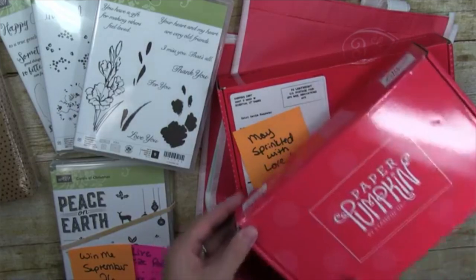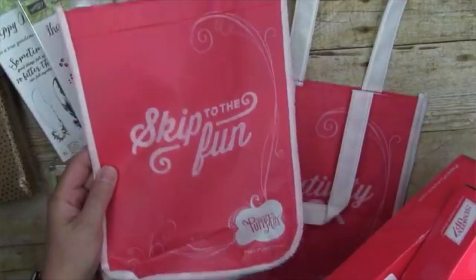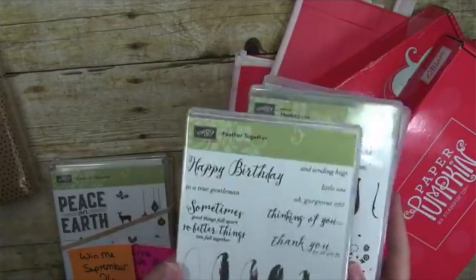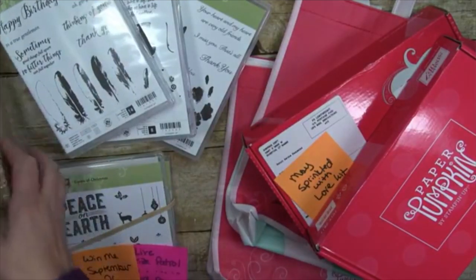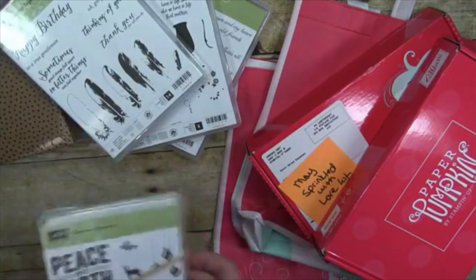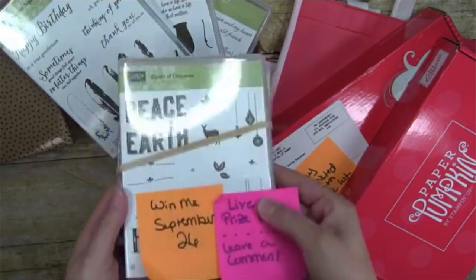There are two Paper Pumpkin bundles — a July and a May Paper Pumpkin kit with a tote bag each. We've got two hostess stamp sets and one regular set. There's the old Oh Happy Day card kit, sealed in a box. Our afterlife prize today is the Carols of Christmas bundle, which comes with a die set too, so that's a huge bundle.